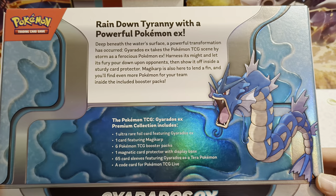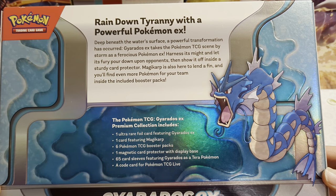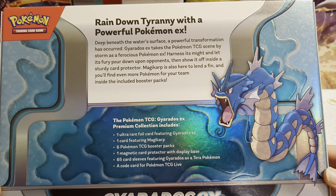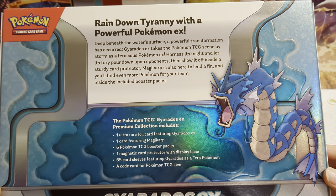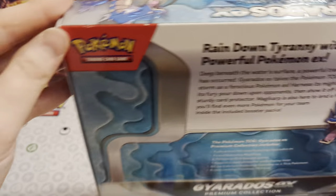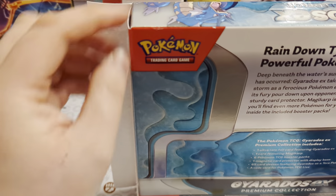On the back, here's what you're going to get: one ultra rare foil card featuring Gyarados EX, one magic card (they don't even call it a foil card), six Pokemon booster packs, one magnetic card protector with display base, 65 card sleeves featuring Gyarados as a terror Pokemon, and a code card for TCG Live. So let's get into this one and see what cards we can pull out of the packs.